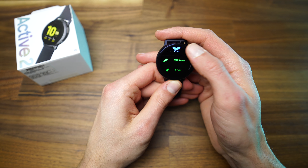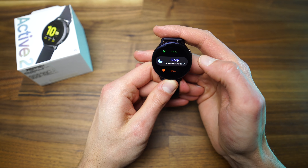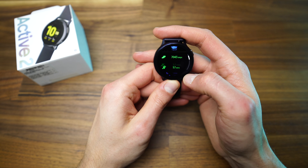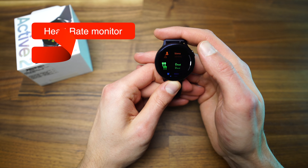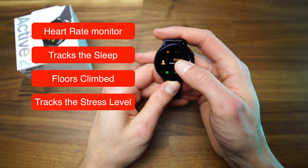As this is a sports smartwatch, it uses Samsung Health as the fitness app. It is very good and has loads of info and exercises. The watch constantly records the heart rate while doing any exercise, tracks sleep, the number of floors climbed, and the stress level.